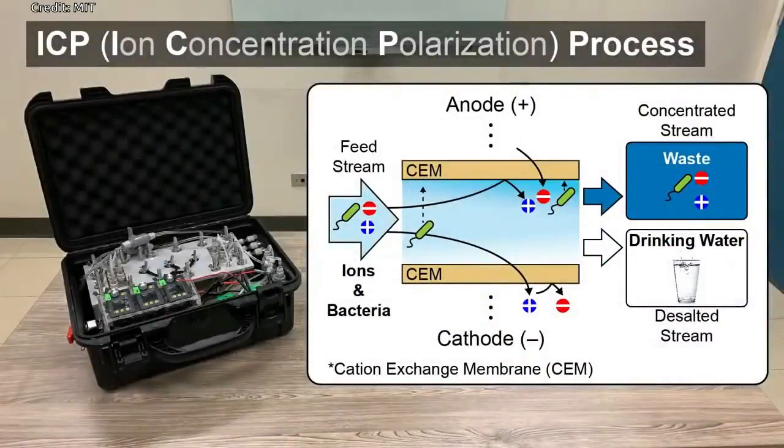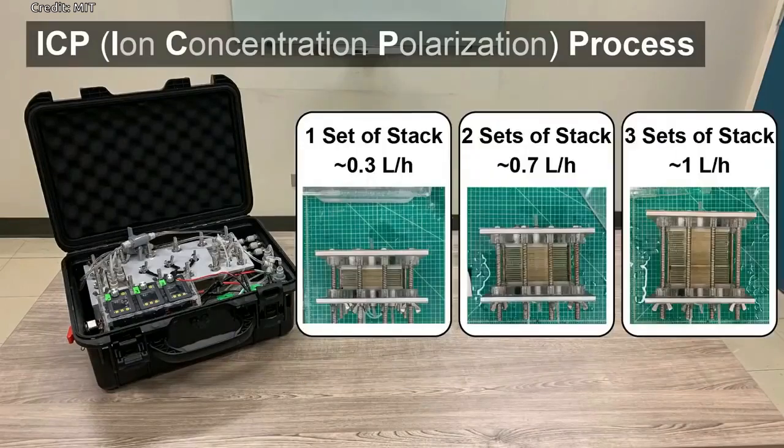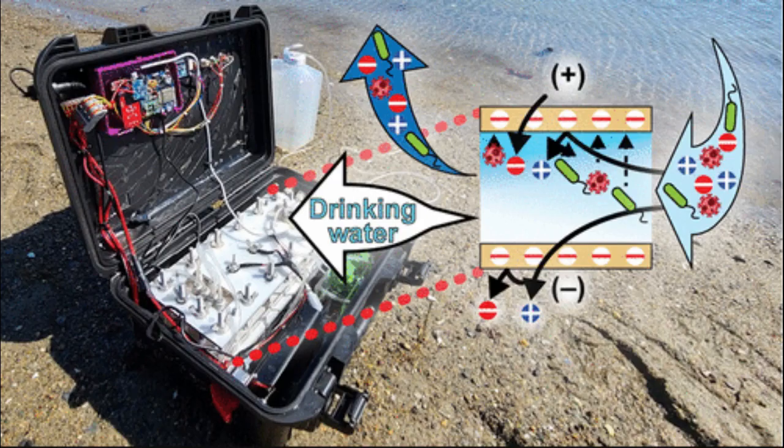Rather than filtering water, the ICP process applies an electrical field to membranes placed above and below a channel of water. The membranes repel positively or negatively charged particles, including salt molecules, bacteria, and viruses, as they flow past. The charged particles are funneled into a second stream of water that is eventually discharged, while clean water passes through the channel.